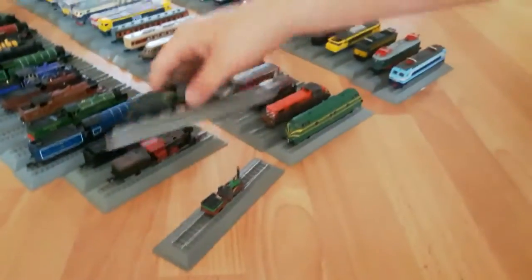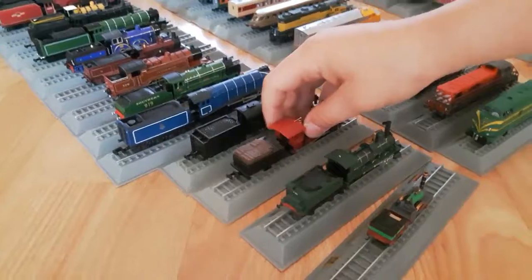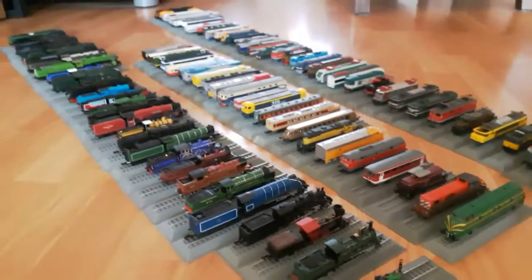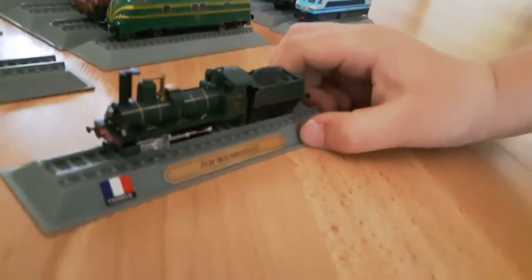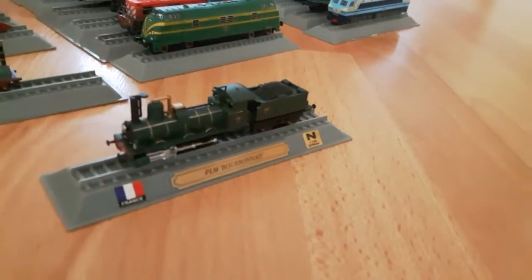It says that warning under almost every single one of them, except this one, because this one was out of package already when I bought it. Now let's look at this - France BLM Bourbonnais.